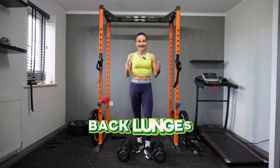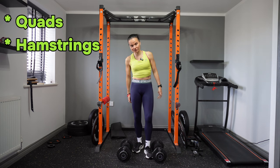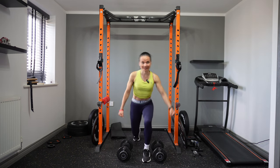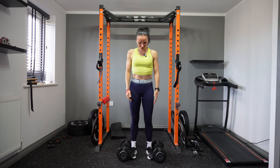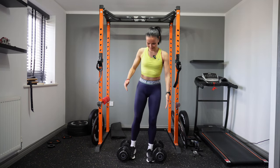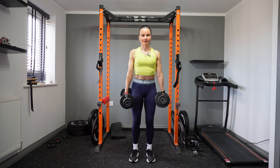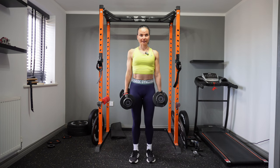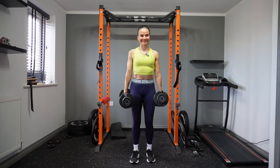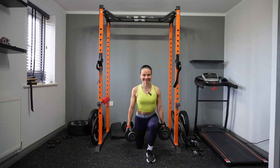Exercise number three is back lunges — a great exercise for unilateral leg strength and stability. They target your quads, hamstrings, glutes, and calves. Many people have trouble keeping balance, so imagine a train track going through your legs — one leg stays on one side, the other on the other side. Grab your dumbbells, lower down and up. If you can touch the floor slightly, it shows great control over the exercise.